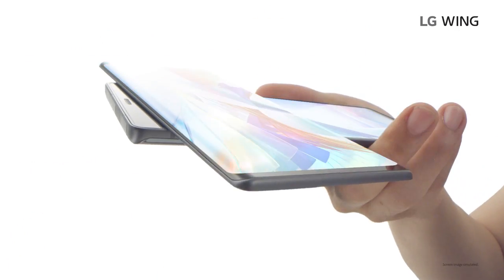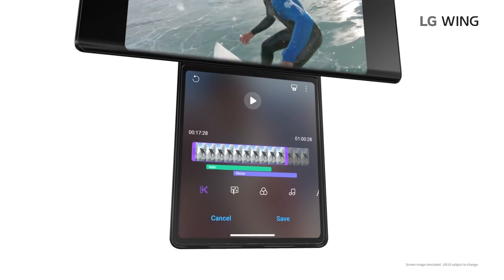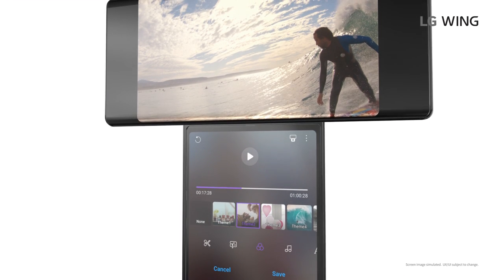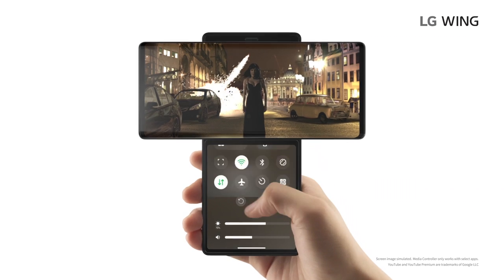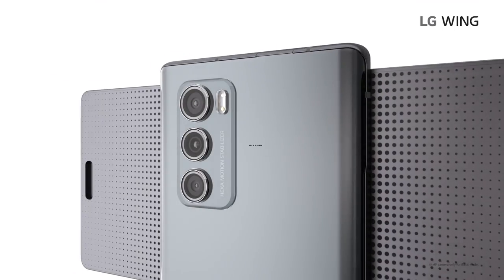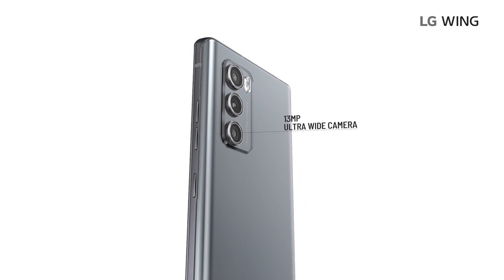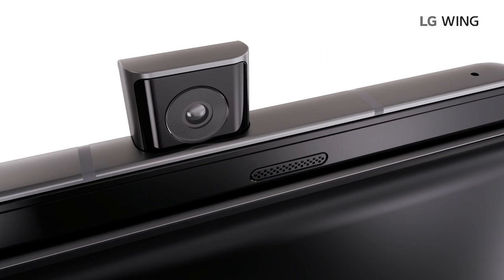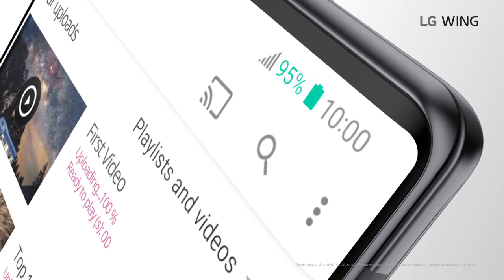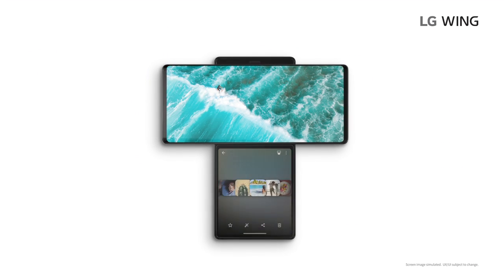As for specifications, the LG Wing features the Qualcomm Snapdragon 765G processor. The main screen is a 6.8-inch, 20.5 by 9 FHD Plus OLED. The second screen is 3.9 inches, also OLED, with an aspect ratio of 1.15 by 1 — not exactly a square. It has 8 gigs of RAM and 128GB of storage, with 256GB available in certain markets. The rear cameras are a 64 megapixel main, a 13 megapixel ultra-wide, and a 12 megapixel ultra-wide big pixel at F2.2 with a 120-degree field of view. The front camera is a 32 megapixel motorized pop-up at F1.9. The battery is 4,000 mAh, running Android 10, with 25-watt fast charge, available in Aurora Gray or Illusion Sky.